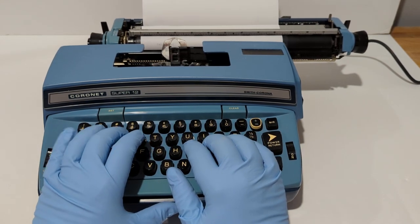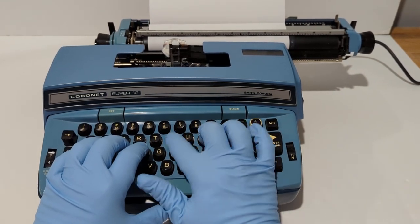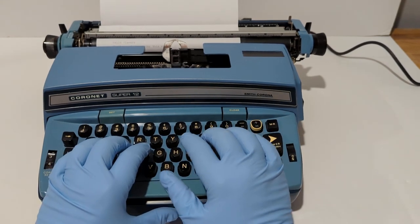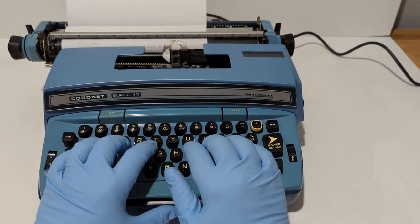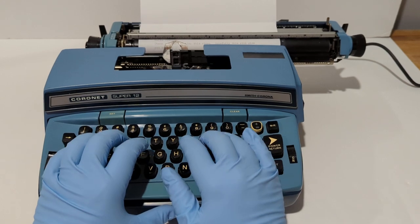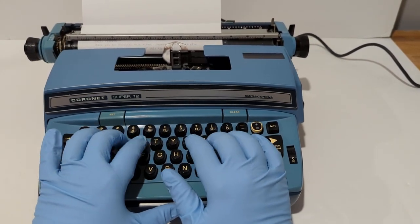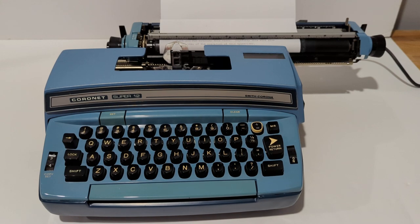"Hello viewers, thank you for watching this video, hopefully..." — okay, so I'm going to take the paper off here in a second, but I want you to get an idea of how this typewriter functions.